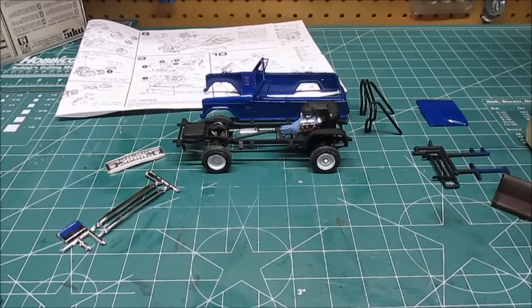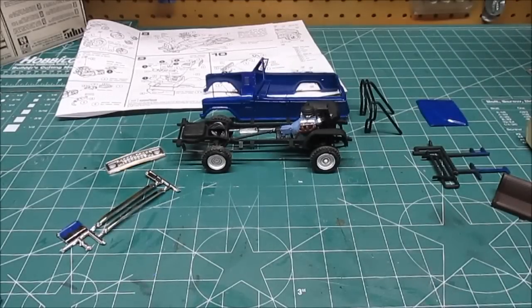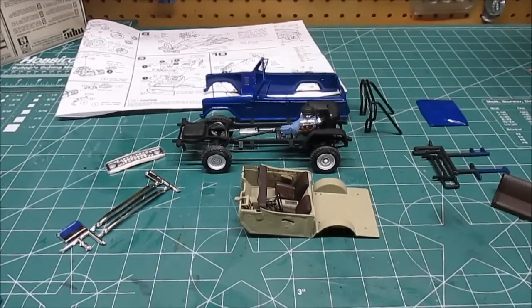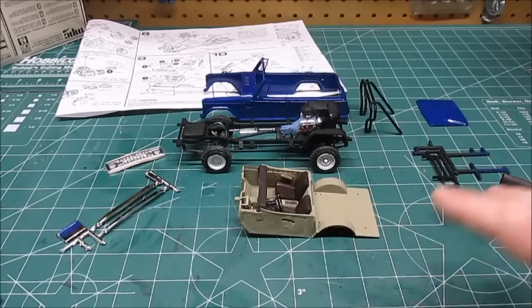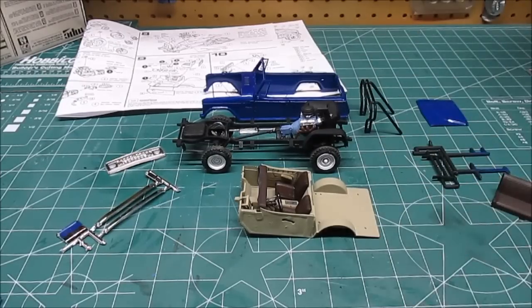Got the brush guard painted and the taillights done in brushed metal on the back. We're going to start mounting all the little stuff together — put the interior inside the body, then secure both to the chassis. I've been test-fitting to make sure it all works. Get the hood on, grill on, and do all the final detailing. When we come back, this lucky guy is going to be all done.